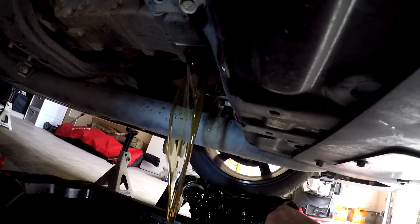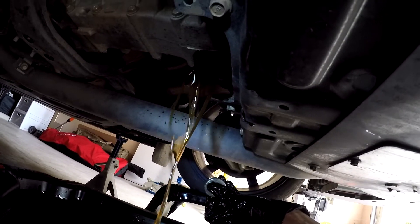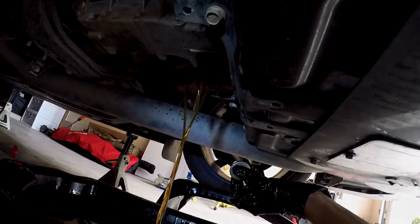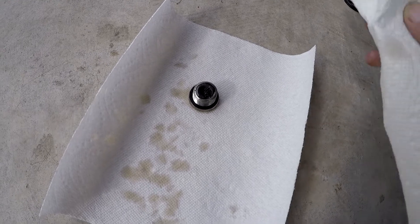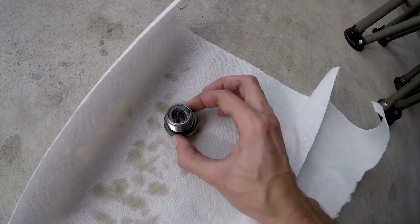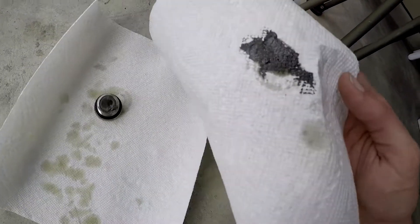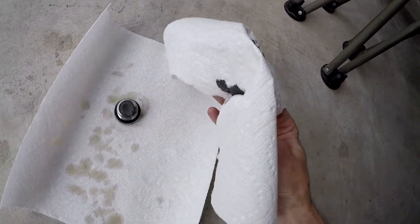It doesn't look as dirty as some of the others that I've seen. For the bolt itself it doesn't look like there's a whole lot on it compared to some others that I've seen online. I'll go ahead and wipe it here — just a little bit, just enough to get the towel dirty, but not enough where it causes any type of concern.